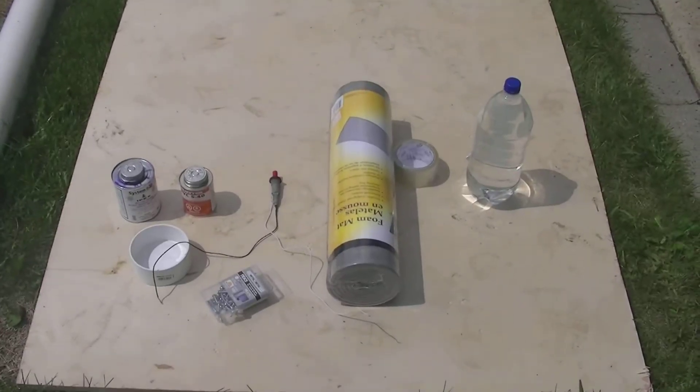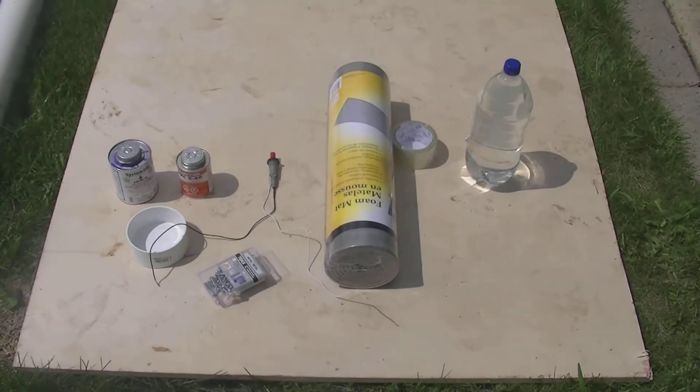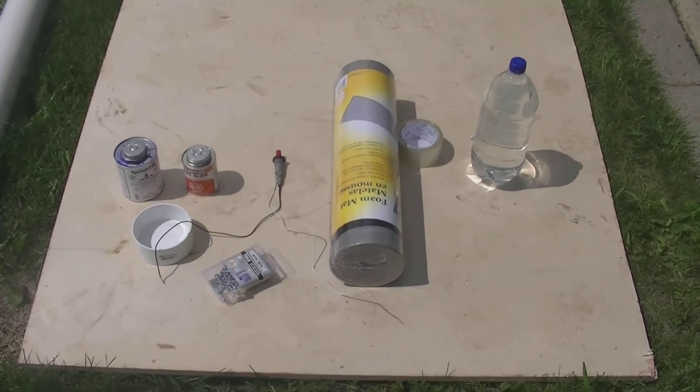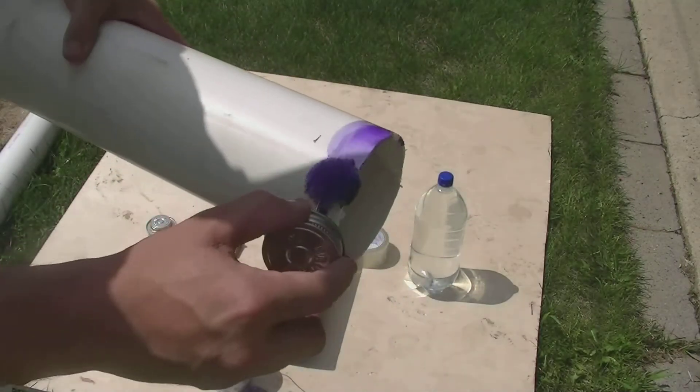To create our rocket, we're going to need a few items: a piece of 4-inch PVC pipe, some PVC primer and glue, a PVC end cap, some self-tapping screws, a barbecue lighter, a piece of foam, some taping tape, and a 2-liter bottle.